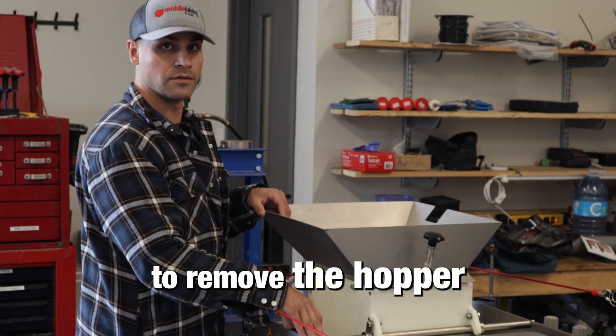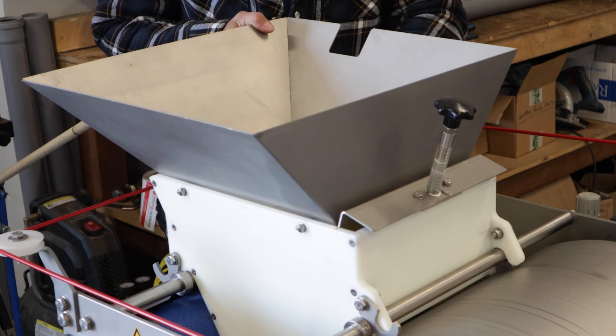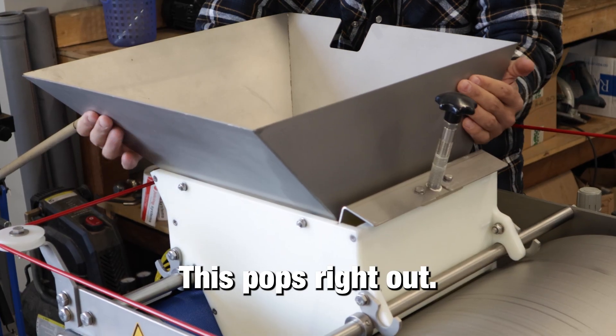We're going to remove the hopper just by releasing these four latches here. This pops right out.